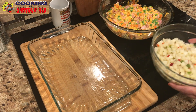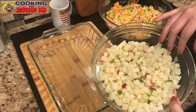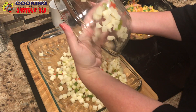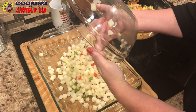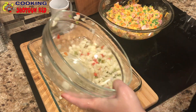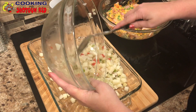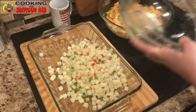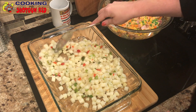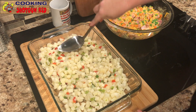We have a pre-greased nine by thirteen baking dish and we're going to add our potatoes in. This is a frozen bag of O'Brien potatoes, and I like to use the O'Brien because it's already got peppers, onions, and stuff in it — so it adds a lot of flavor right out of the bag. This is already defrosted and we heated it up in the microwave, so it's almost cooked and will basically just be crisping up underneath the filling.